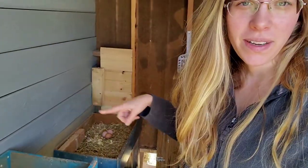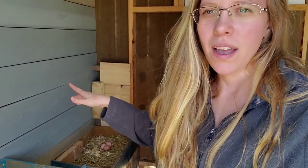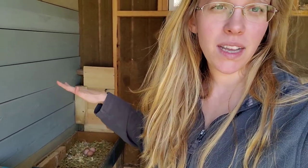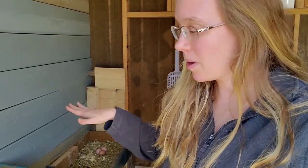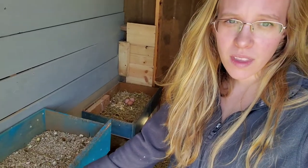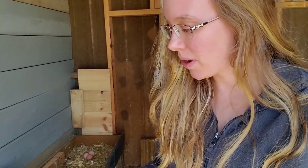I took down the nesting box that was right here - it was kind of broken from my last video. It was too broken to fix and it was too high. Some of the pullets had been using it to sleep in and were pooping in it a lot. So I dropped this one down as well and they just have one less nesting box, which is okay because I'm planning on completely rearranging this again this summer when I have time.